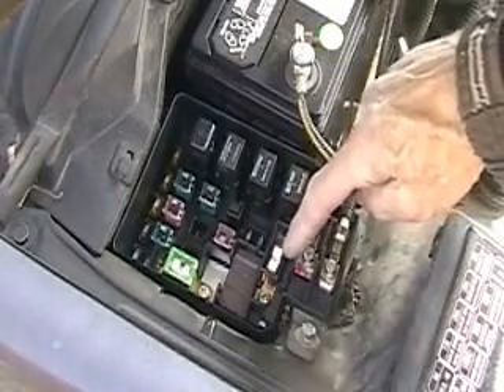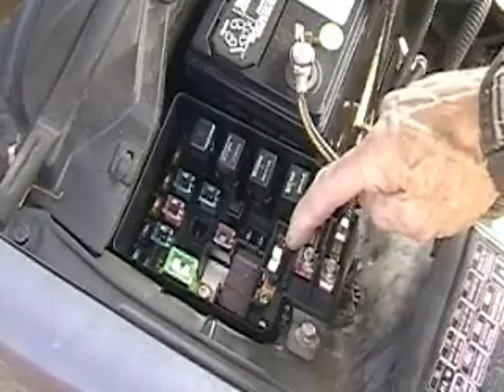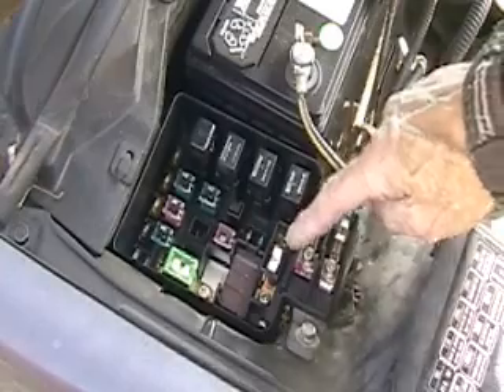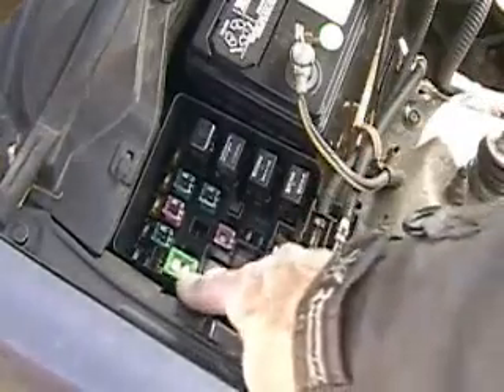As you can see, this fuse looks like it's broken — the top half of it's broken anyway. There should be a cover on it. You can see there's a cover on this one.